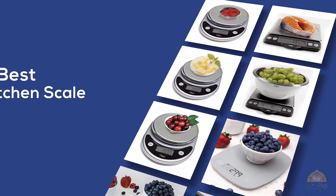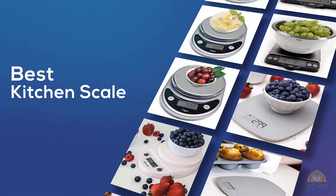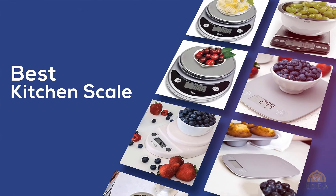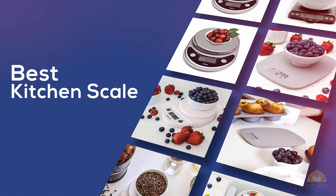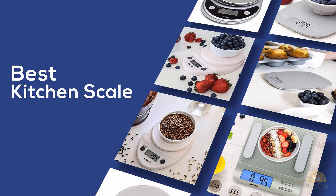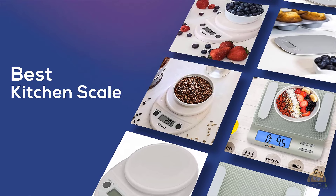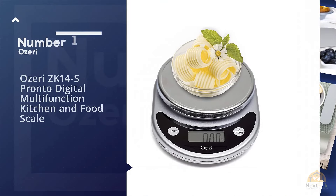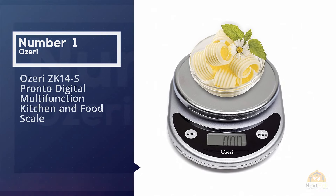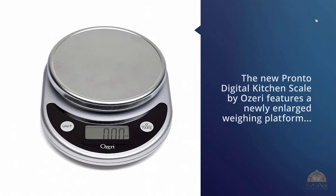If you're looking for the best kitchen scale, this video is for you. Make sure to check the product links in the description. Number one most popular: the Ozeri ZK14-S Pronto Digital Multifunction Kitchen and Food Scale.